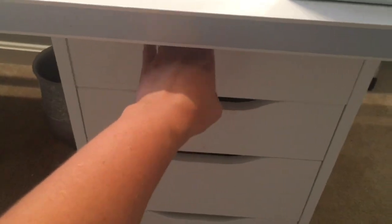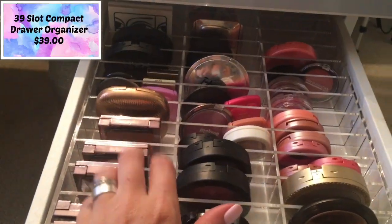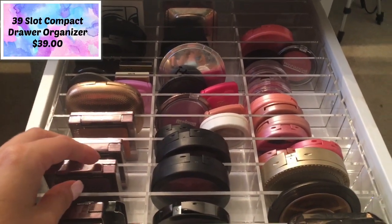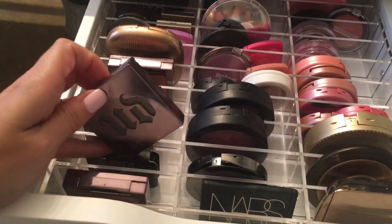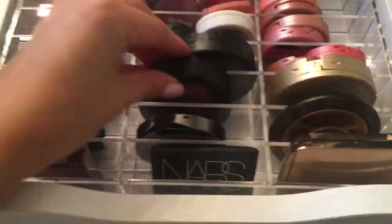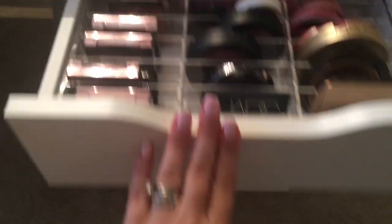Now let's move really quickly to the drawers. These drawers right here I got from Ikea, but if you open them up — look at these, I absolutely love this. This is the acrylic drawer organizer that I got from Original Beauty Box — it has 39 spots and it fits perfectly in these Ikea drawers. And in this first drawer, I just keep some of my blushes, which I love. I have Laura Geller, NARS — I won't go into too much detail because I know this is basically just showing you how I store everything.